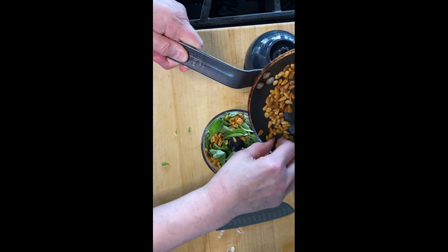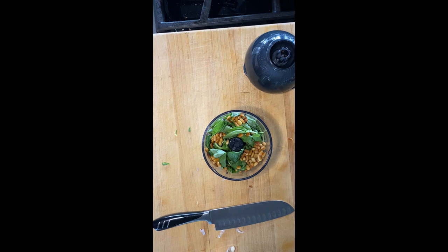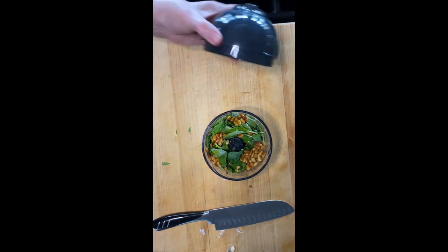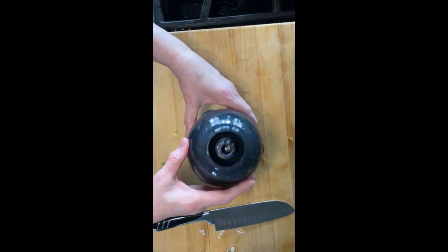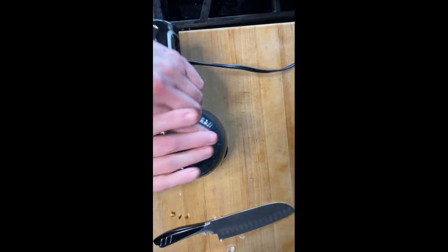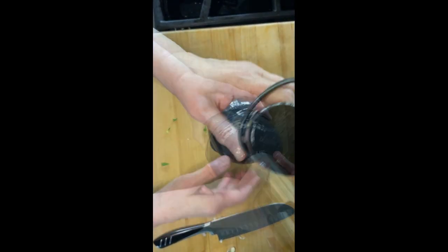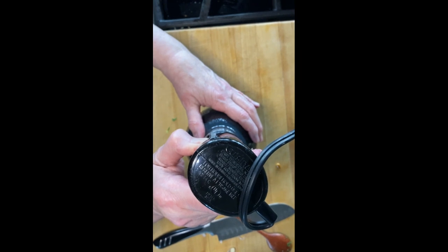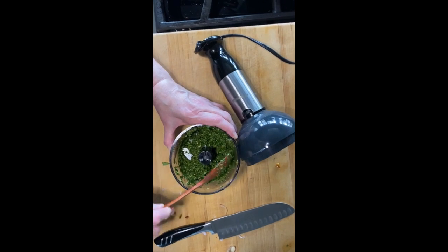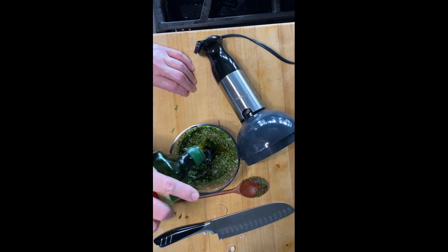Add a little bit of olive oil, then process it. After that, scrape it down and add a little more olive oil, salt, and pepper, and finish processing.